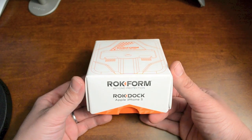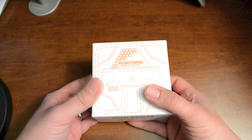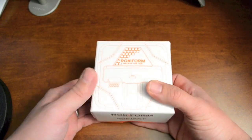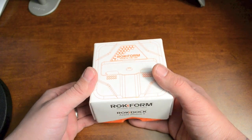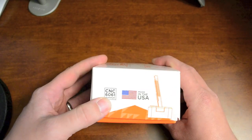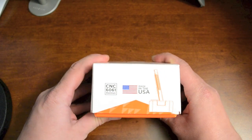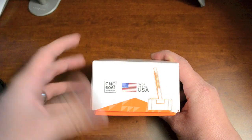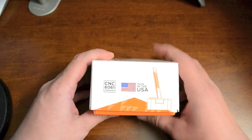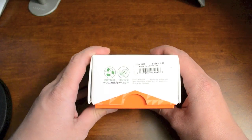I'll get into that later in this video, but first we'll just do a quick run through of the box itself. First thing you're gonna notice when you get this thing is it's freaking heavy — it probably weighs about two pounds. This is a CNC machined 6061 grade aluminum dock, and it is made in the USA along with all of Rockform's products, which is a very cool feature.